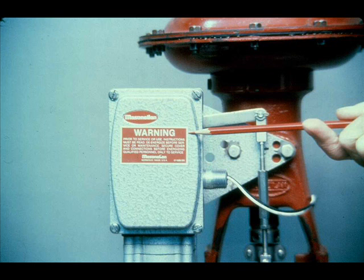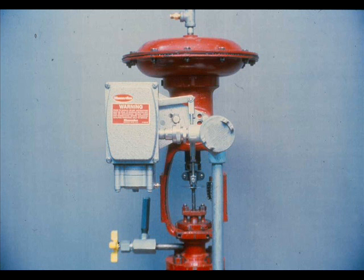On control loops that are not intrinsically safe, de-energize the circuit before removing the cover. It may also be necessary to get a hot-work permit. The cover and conduit must be tight for the positioner to be explosion-proof. The positioner is intrinsically safe when the barriers or converters of a control system maintain the energy to the positioner at such a low level that ignition of the hazardous atmosphere is impossible.